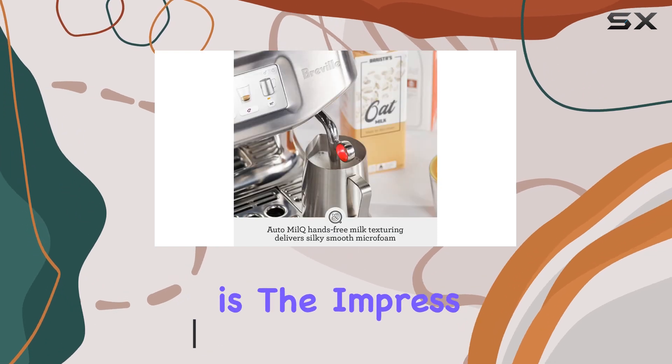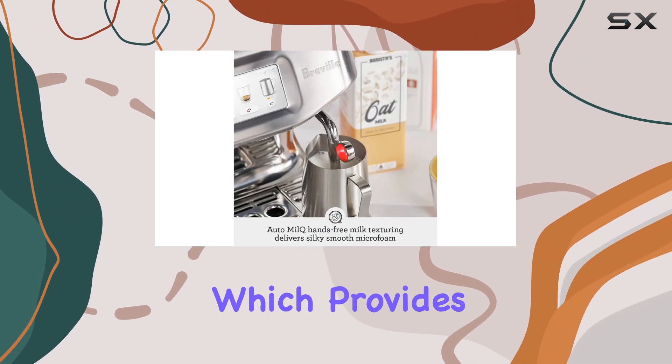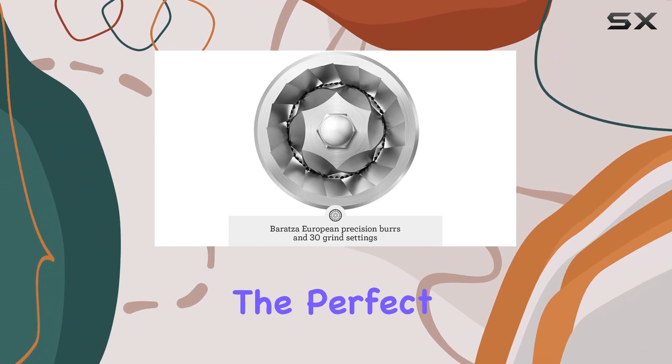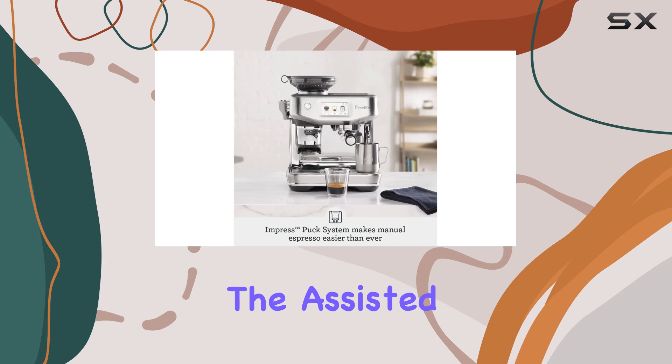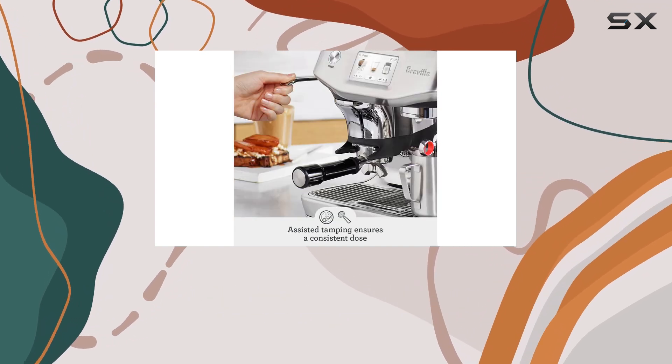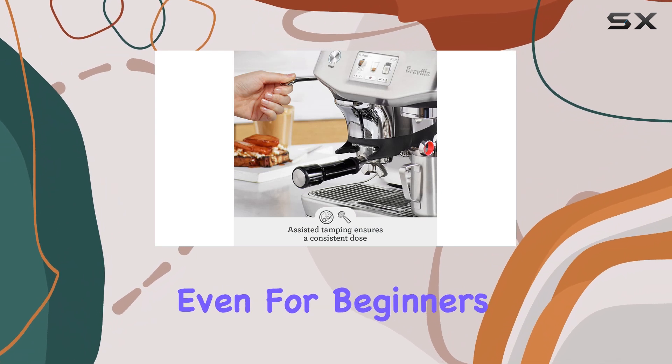The standout feature is the ImpressPuck system, which provides step-by-step guidance and real-time feedback, ensuring precise extraction and the perfect puck every time. The assisted tamping function simplifies the grinding, dosing, and tamping process, making it accessible even for beginners.